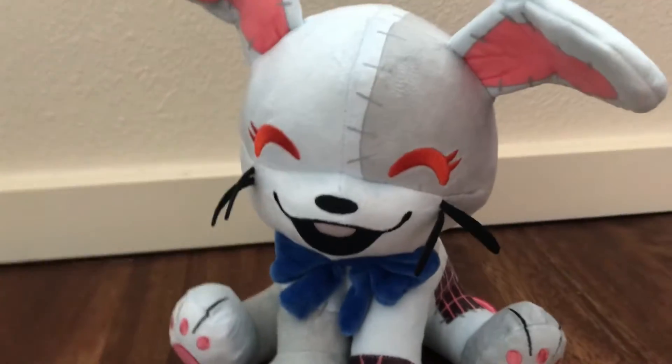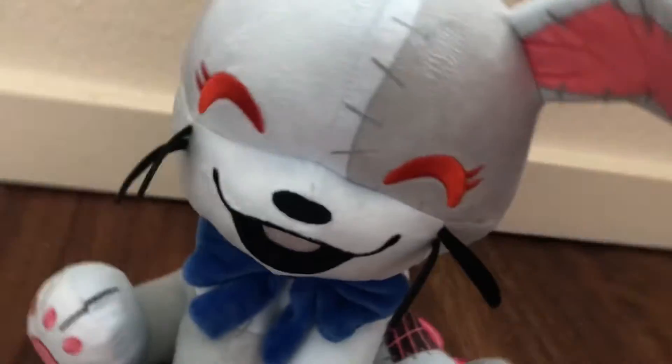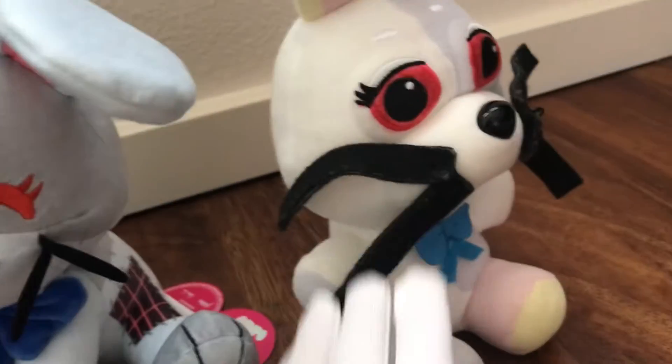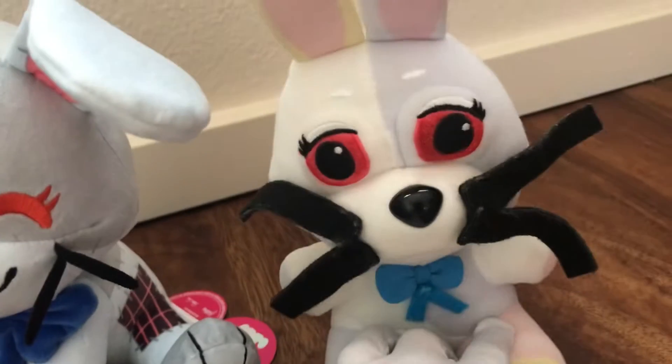Let me just grab a comparison real quick. This is Funko vs. YouTube's. Completely ignore the whiskers and this part, because that's what I added.